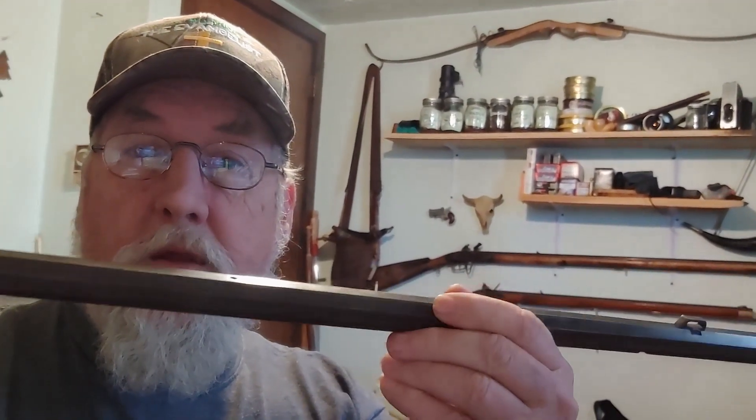Alright guys, we are going to be working on that CVA .32 squirrel rifle barrel. When we finally got the bore fully clean — sorry about all the shaking, I'm holding my camera, I can't seem to find my tripod right now — but as you can see it looks like it's pretty rusty, but if you look closely it's mostly just gunk and light rust. I'll turn the camera around and let you get a closer shot, and then we'll go to scrubbing and cleaning this barrel.